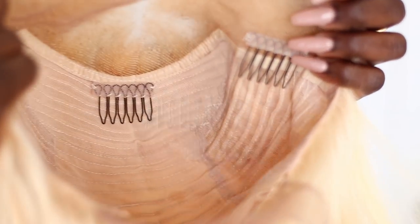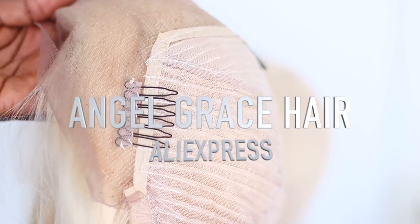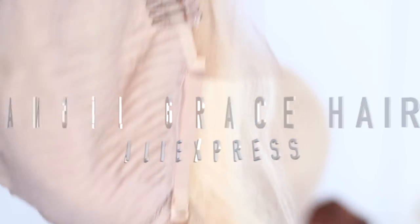Okay guys, so let's go ahead and jump right in. We're gonna start off with a frontal wig that Angel Grey's hair from AliExpress sent to me. I will have the links in the description box for you.